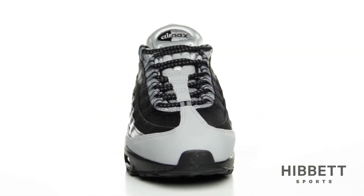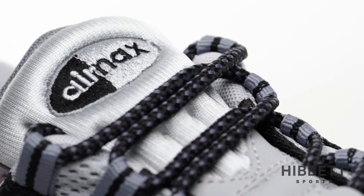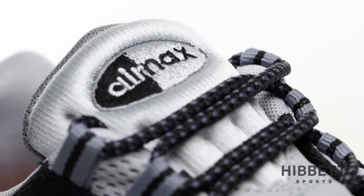This is the Air Max 95 Essential from Nike. The Air Max 95 Essential is a classic inspired by the running class.